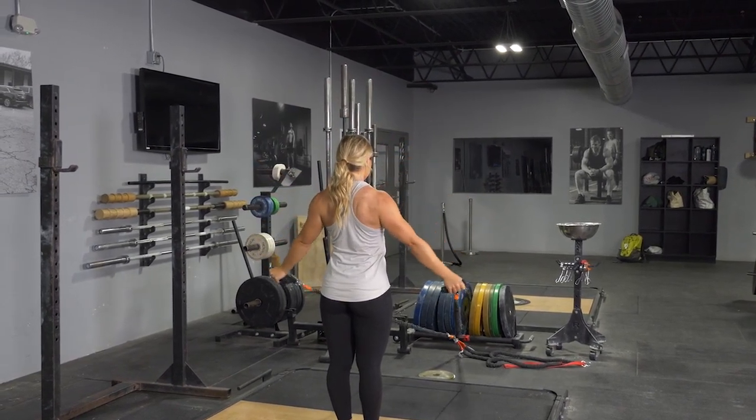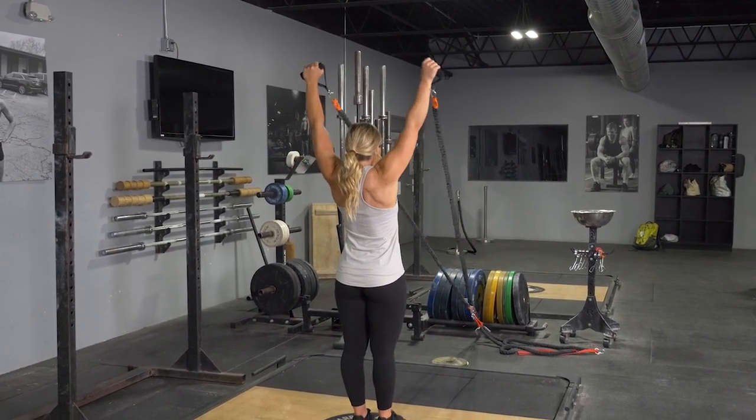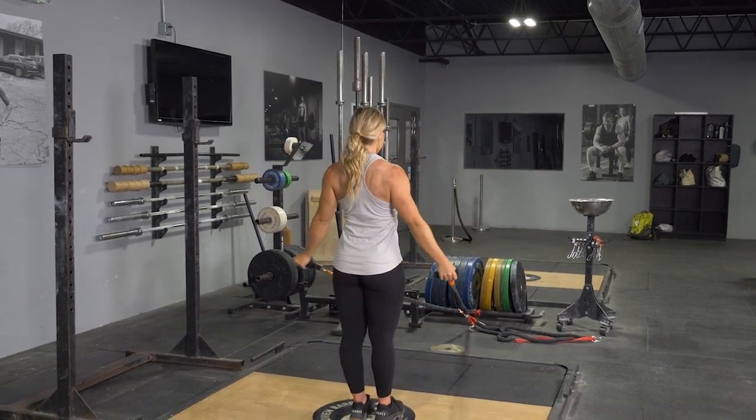From the top position, arc down to the side of your hips once again, always keeping your shoulders squeezed back, hands out wide and elbows slightly bent.